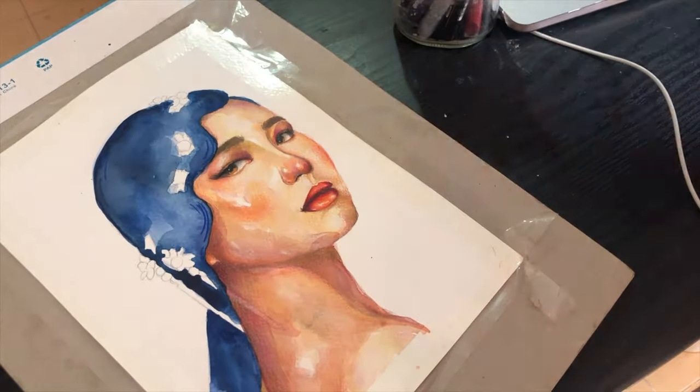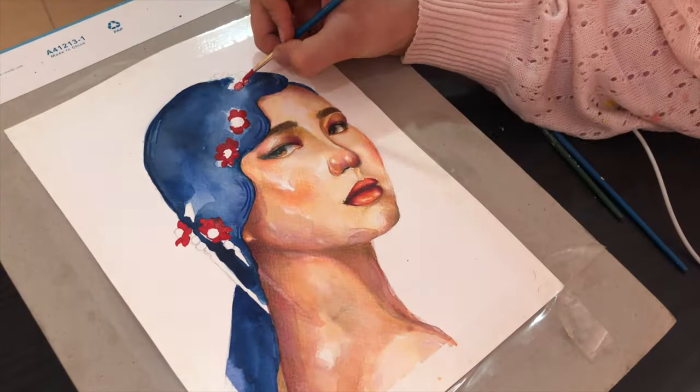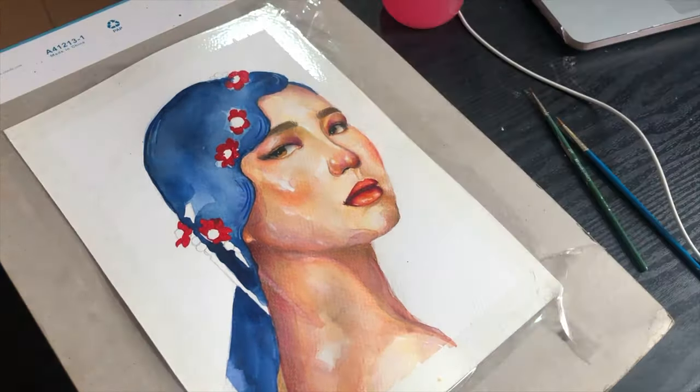I love keeping some harsh borders on the cheeks, collarbone, and on the nose too. I think that these shapes give the painting a very charming and beautiful style.